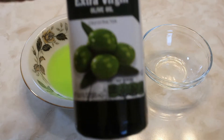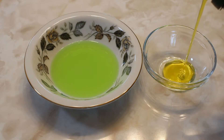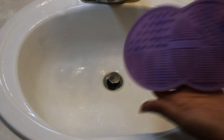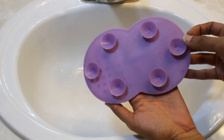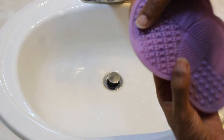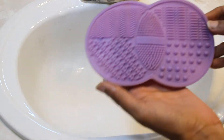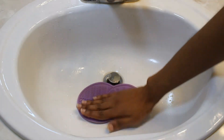I'm starting off with some Dawn dish soap — scented, but I prefer the unscented version — and also extra virgin olive oil just to keep my brushes soft. Here is a makeup brush cleaner mat that has suction cups on the back and it's like a Venn diagram situation with different textures in different quadrants.